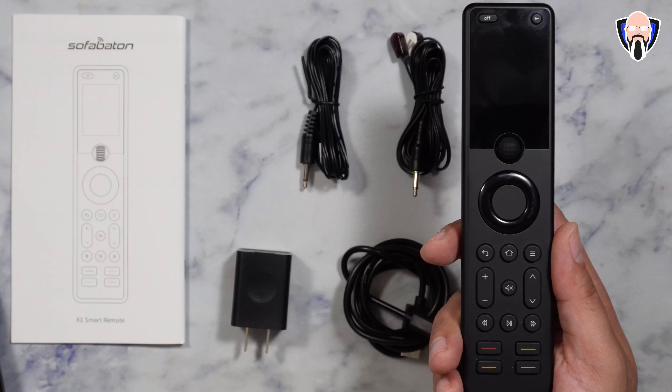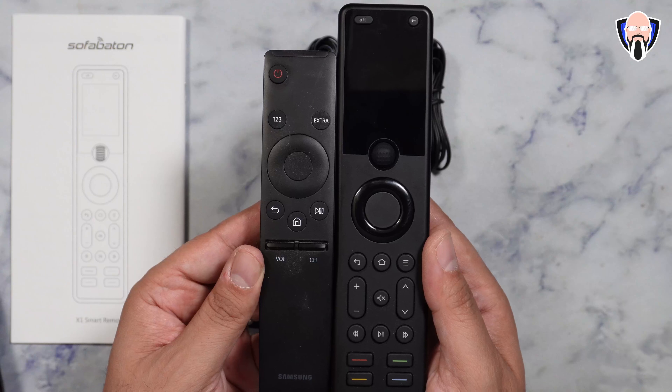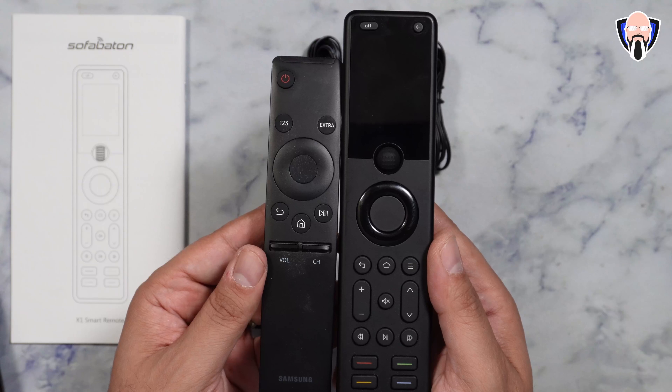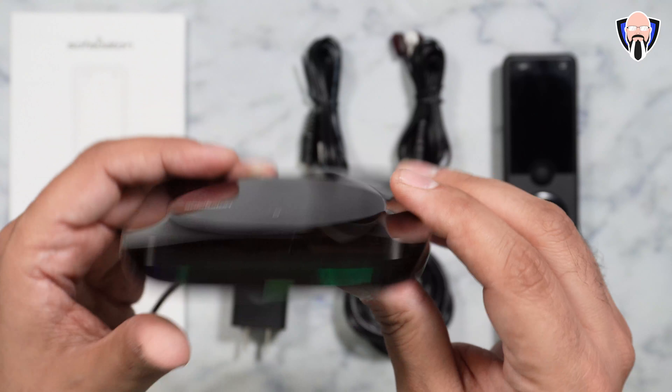It's a longer remote than standard ones but again, it's intended to replace a lot. Just for reference, this is my remote for my Samsung TV and you can pretty much see exactly how much longer the X1 is — it's not that much wider but of course we have a display on this one.